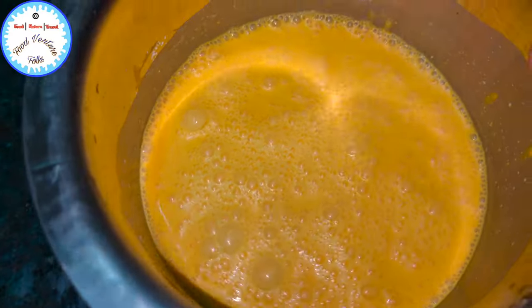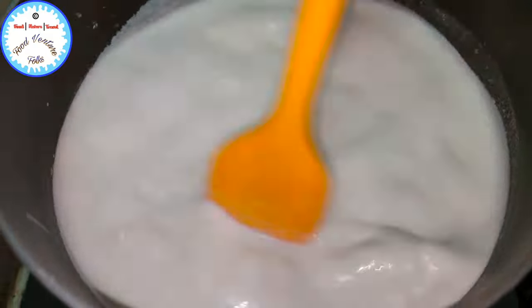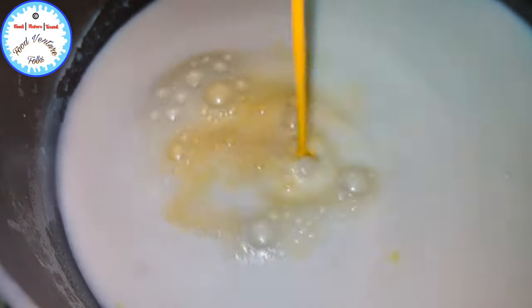The custard paste is ready. In a heavy bottom pan we'll add milk and bring this to a boil. As you can see the milk has started boiling, so we'll lower the flame and add sugar. We need to let this sugar dissolve completely.